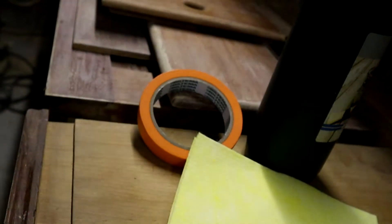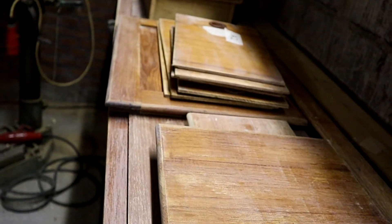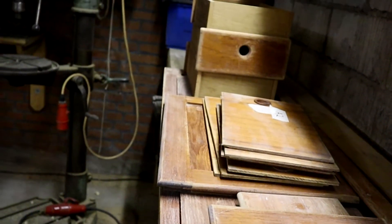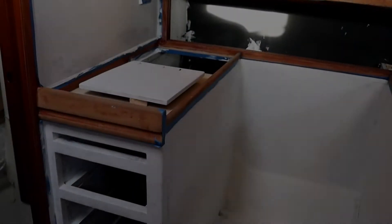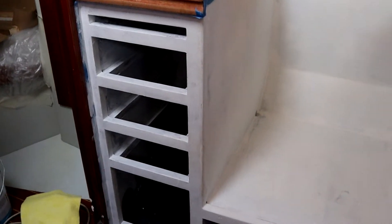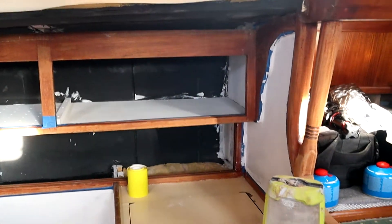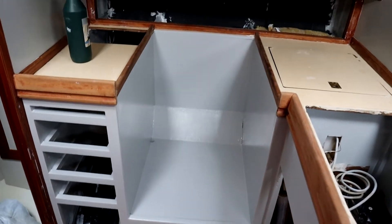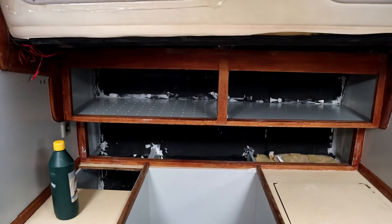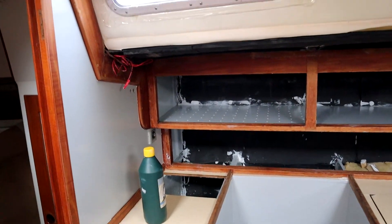I am going to repeat the sanding, the cleaning, the painting and the varnishing — as I did in the aft cabin, in the fore cabin, in the head, and now in the galley. So I won't be filming as much as I did the other places.